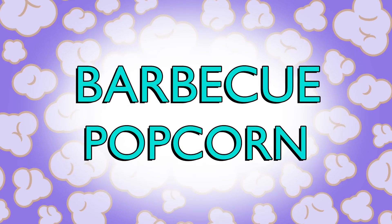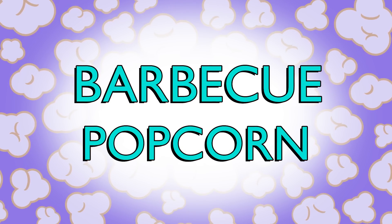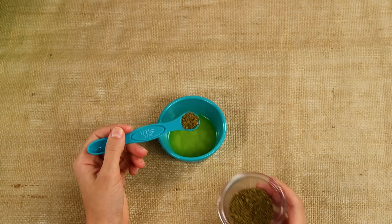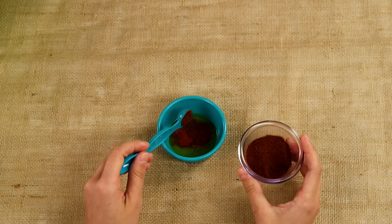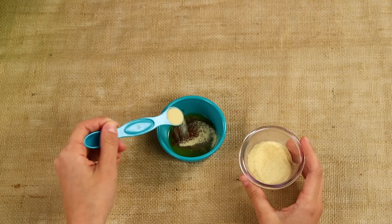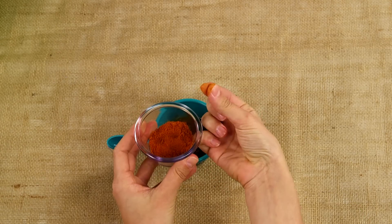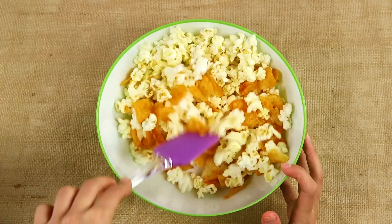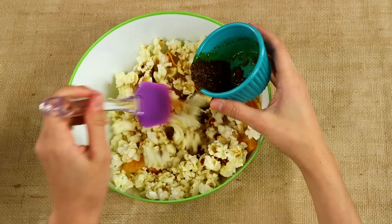Barbecue potato chips are my favorite, and with this recipe we can just mix them right into the popcorn. First, melt four tablespoons of butter, and then mix it with half a teaspoon each of cumin, paprika, chili powder, granulated garlic — or garlic powder works too, but use just a little bit less — barbecue sauce, and a tiny pinch of cayenne pepper. Season with a little salt, toss with six cups of hot popcorn, and two cups of lightly crushed barbecue potato chips. And then you're done.